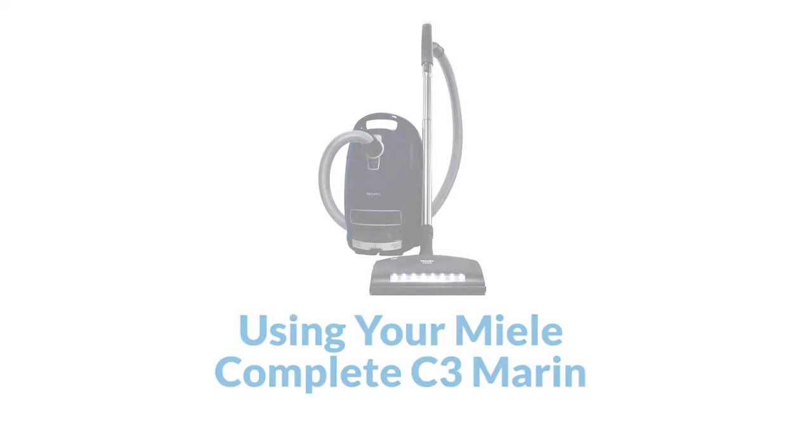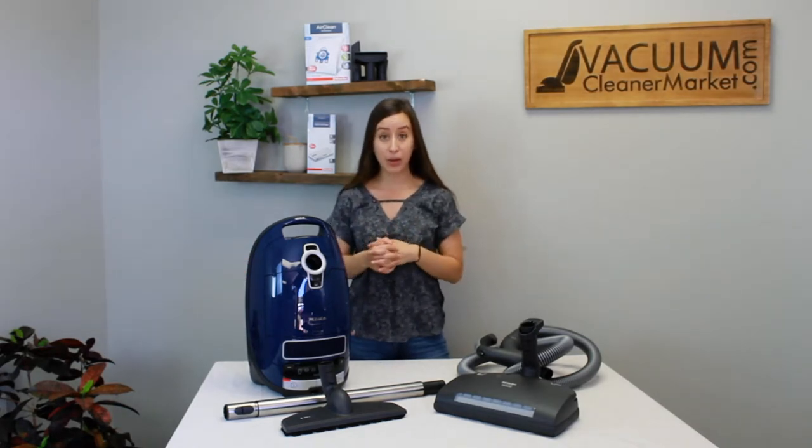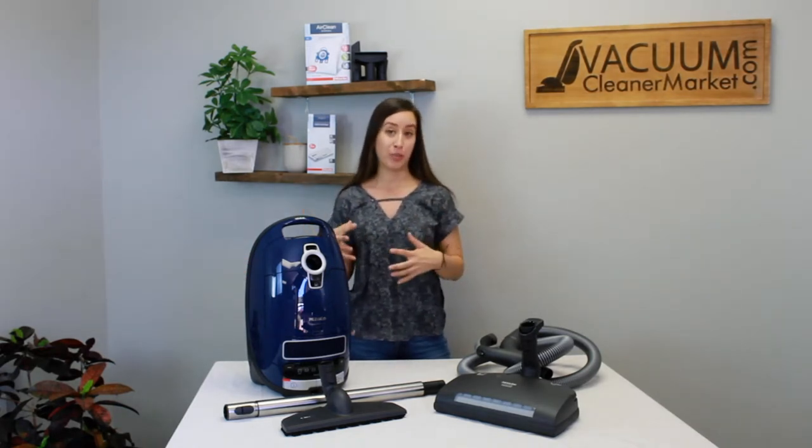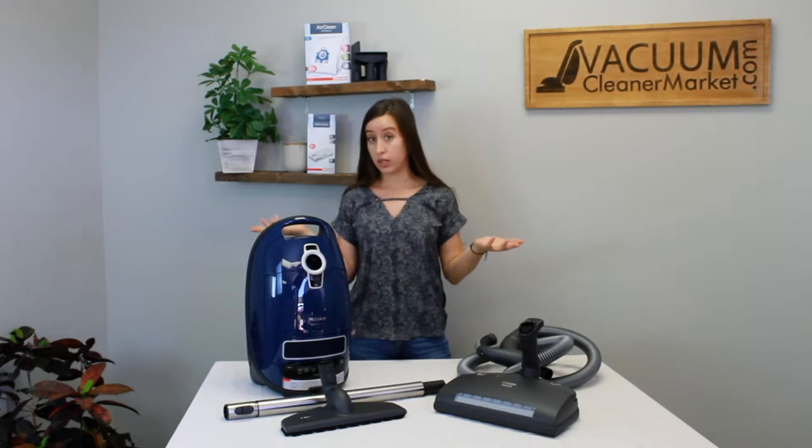If anything is missing, please reach out via phone, email, or live chat. Assuming we have everything we're supposed to have, I'm going to tell you a little bit more in depth about each component, then show you how to put your vacuum together and you'll be well on your way to cleaning the whole house.